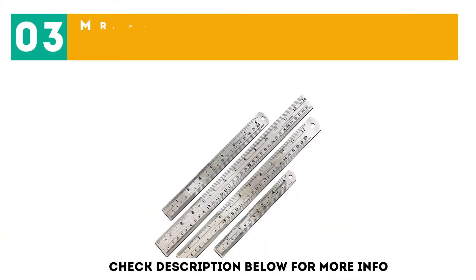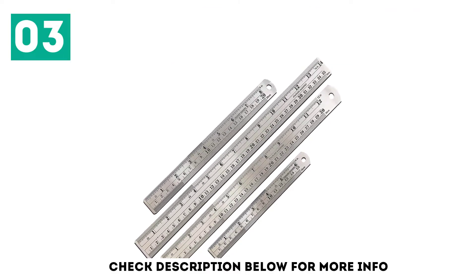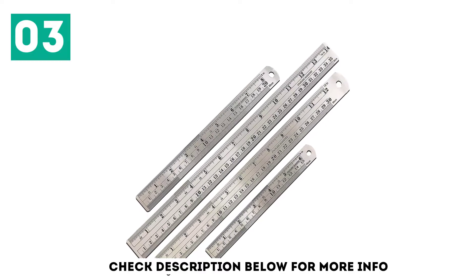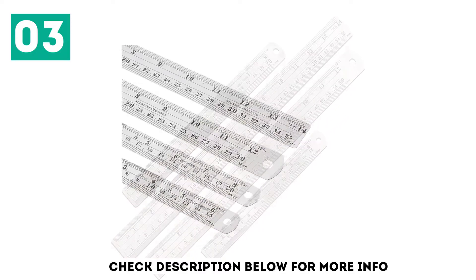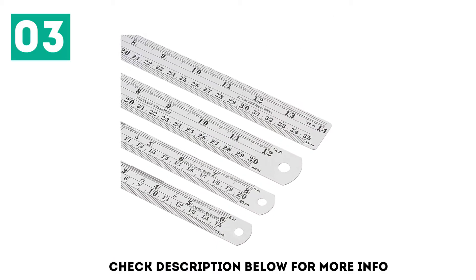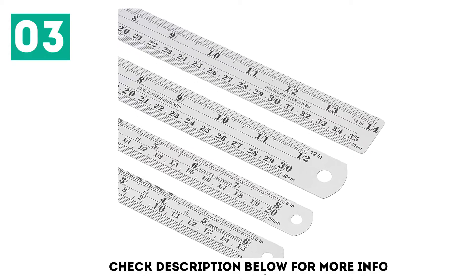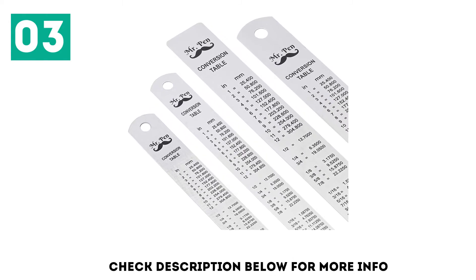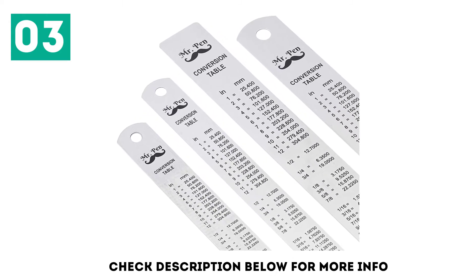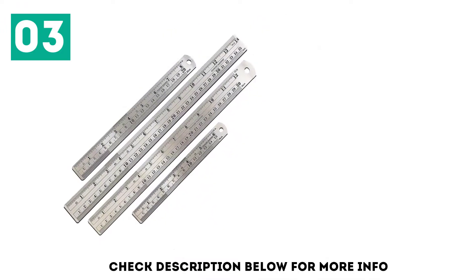At number 3: Mr. Penn Steel Rulers — available in 6, 8, 12, and 14-inch metal rulers. Do you need a set of various rulers for the office so one of them can be a perfect fit in a particular case? The most appropriate set is presented by Mr. Penn. It includes four items of different sizes: the smallest at 6 inches, medium at 8 and 12 inches, and the longest at 14 inches. Three of them have a round ending with a hole in the middle, and the longest one has straight edges. Each ruler has two measuring scales — metric and imperial.